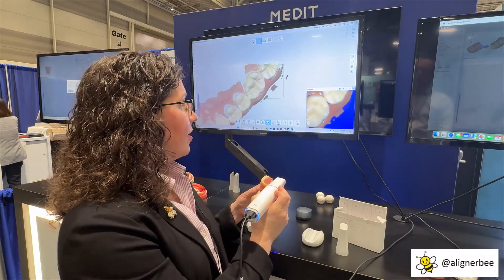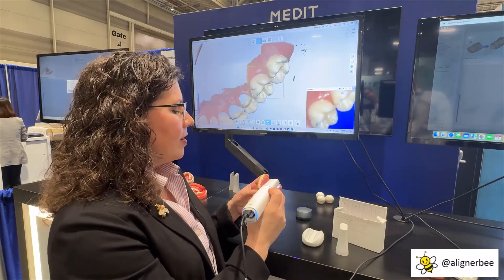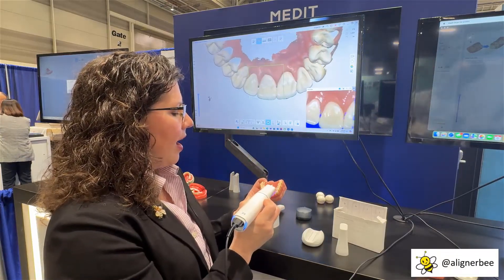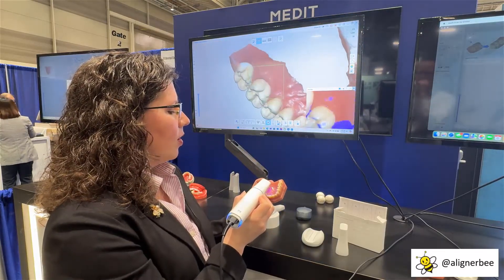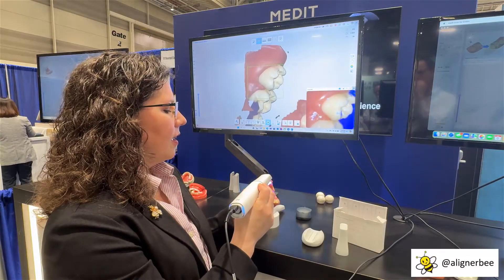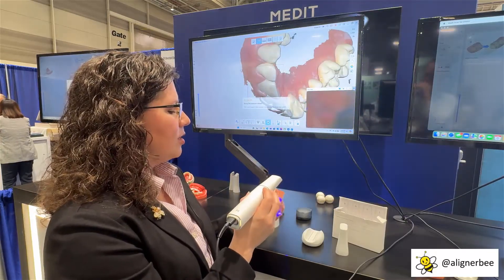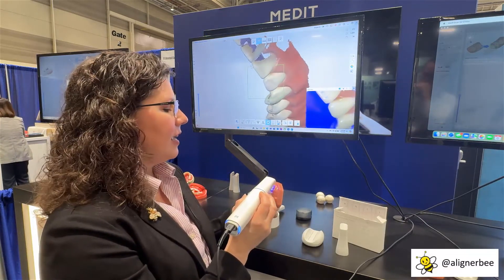As you can see, the scanner is scanning very quickly and very smoothly. There is about a one-second delay from when you activate the scanner to when it begins recording, and that's to allow you to position it in the mouth without capturing artifacts. As we can see, there is a very smooth scan, and we're able to reposition quickly and easily.